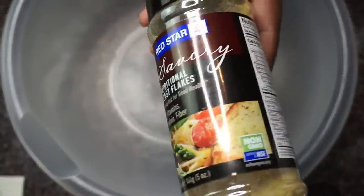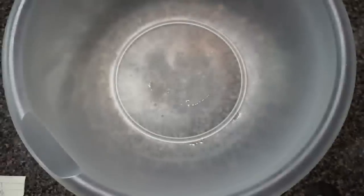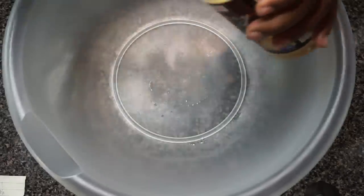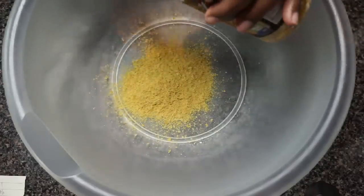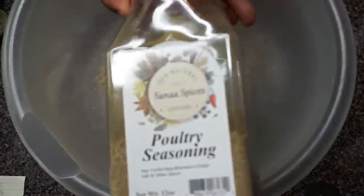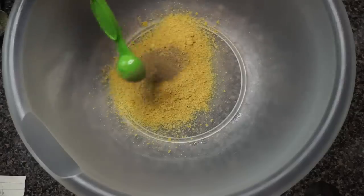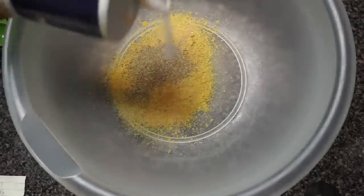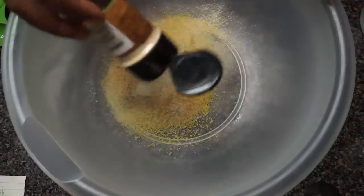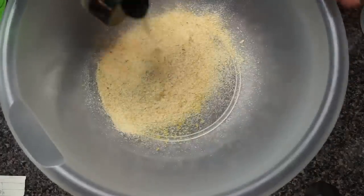We are going to start off making our seitan. If you watched my previous videos, it's similar to what I've done before. I am going to be using nutritional yeast to start out — about three tablespoons. Be sure to click on the description box below because, as always, I will have a full list of the ingredients there, so don't worry if I'm moving too fast.